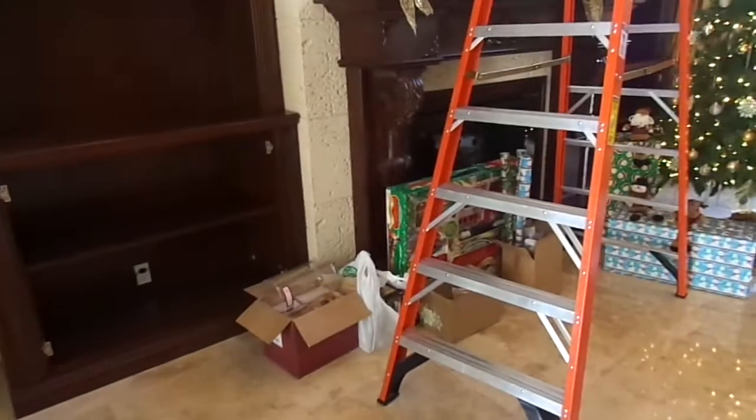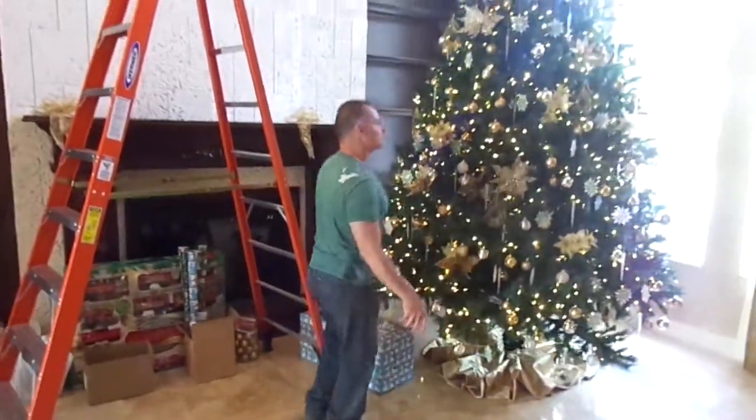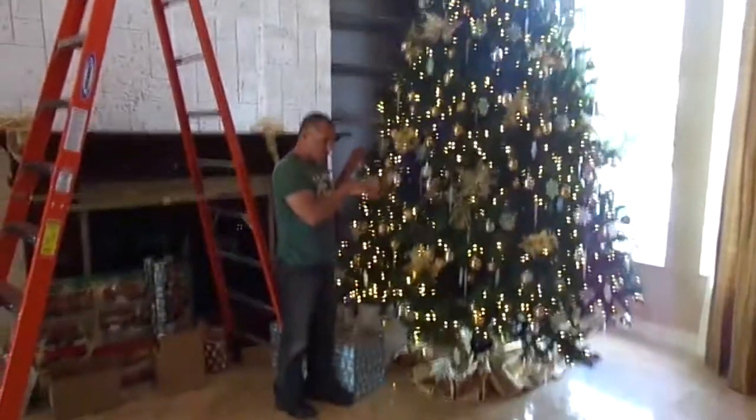instead of putting the piano over here in this area, we're going to place the piano over where the Christmas tree is — the Christmas tree has to go. But anyway, what's going to happen is the piano's going to be in this area, where the Christmas tree is.